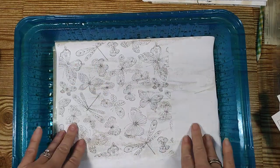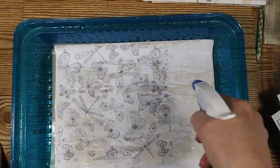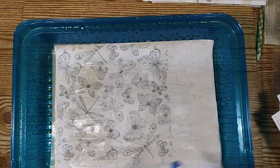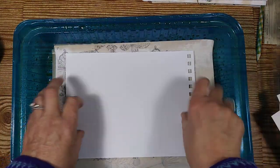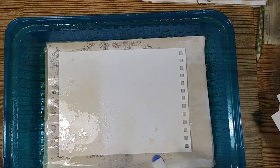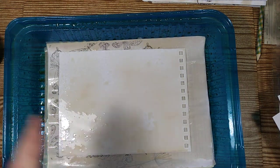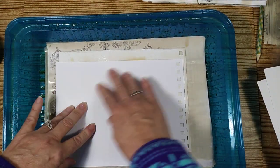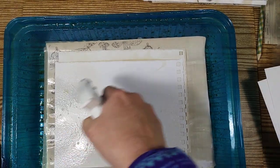You want to press it down right on top and just press it. Some people have asked if the paper will stick together — it does not stick together at all, no matter what.